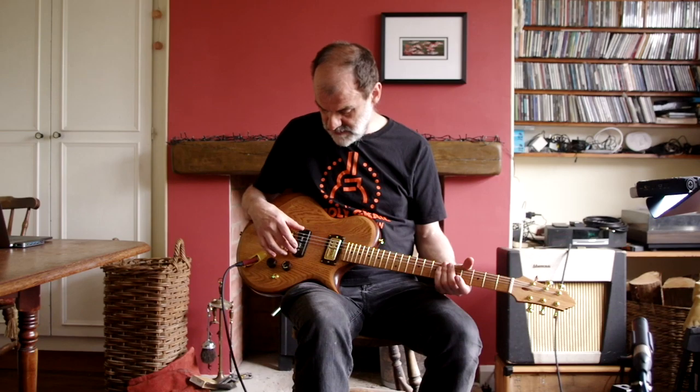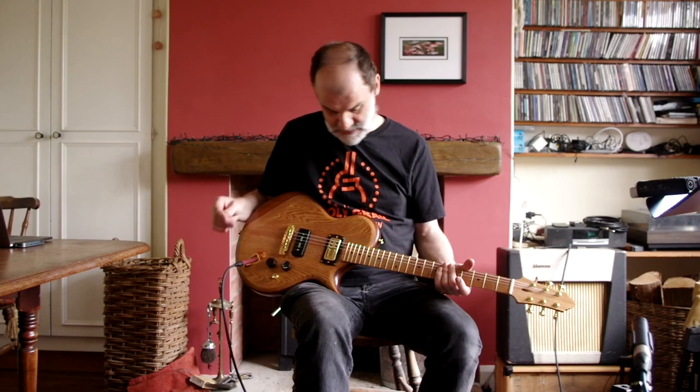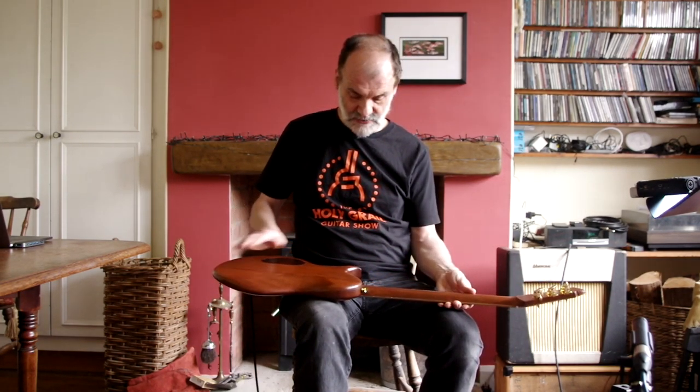The bridge pickup is a P90 that I wound myself and it has an Osmo oil finish. This is an oil that's designed for wooden floors. It's very hard wearing and tough but it has a nice tactile feel — it feels like you're holding a piece of wood and not a piece of plastic.